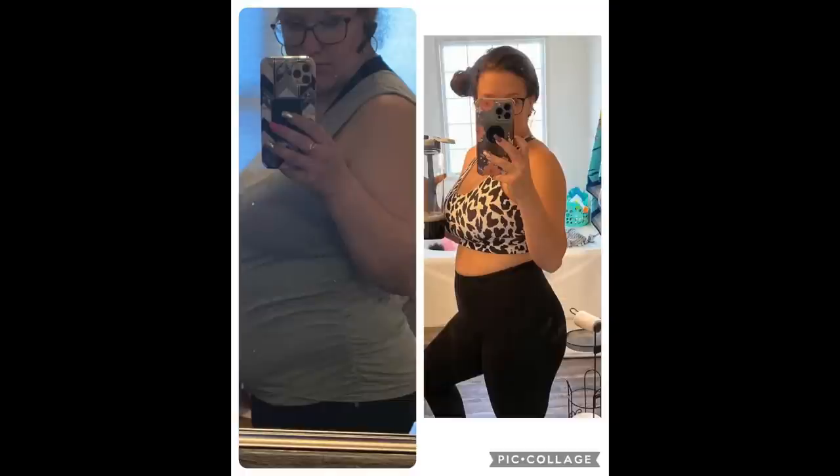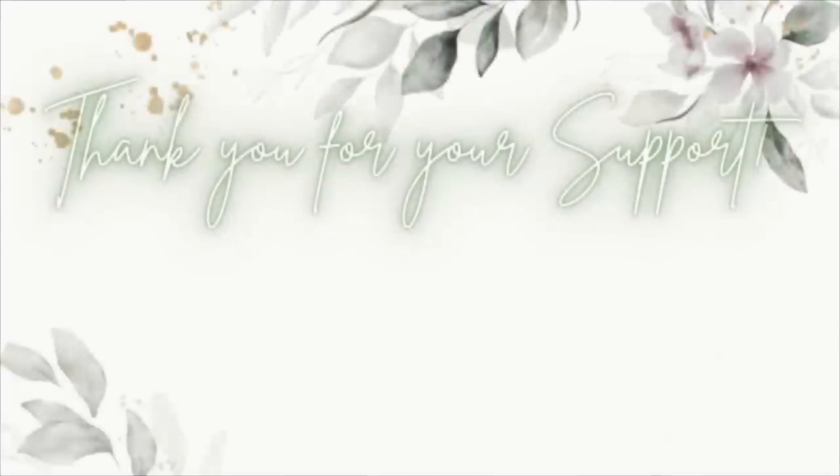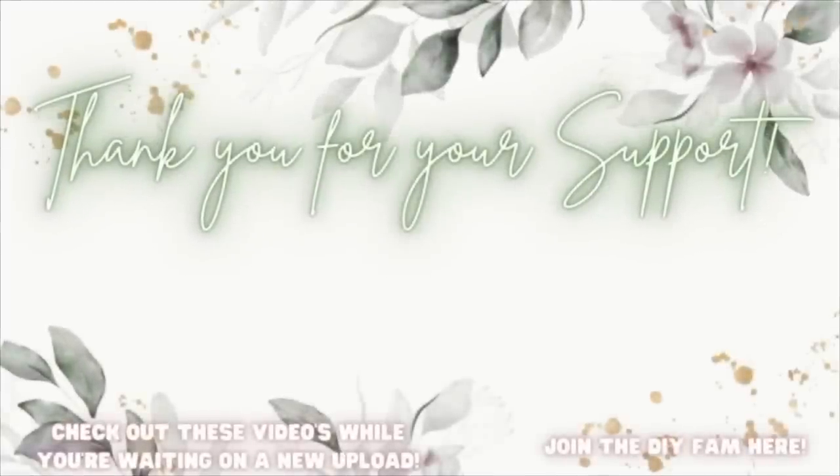Thank you so much for being here, thank you Temu for sponsoring today's video, I love y'all so much. Check out the videos popping up to your left while you wait for my next upload, or join the DIY fam to your right.